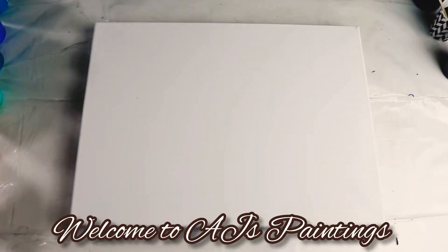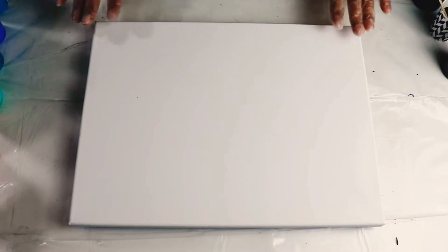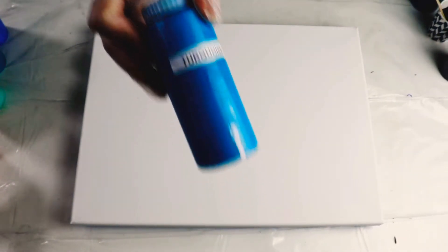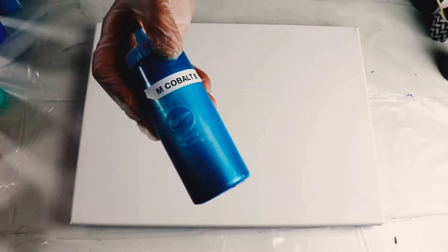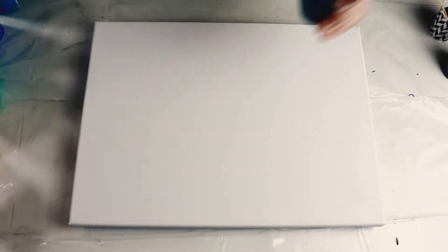Hi guys, welcome to AJ's Paintings! Today I'm in a mood for ocean-inspired art, so I took this 12 by 16 canvas and I picked paints that remind me of the ocean. I'm going to use white as my backdrop, and then I have teal green, turquoise, and metallic blue.